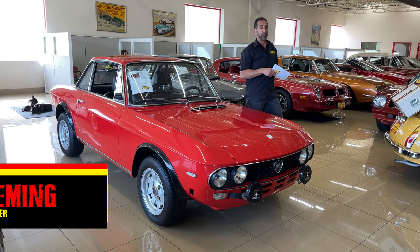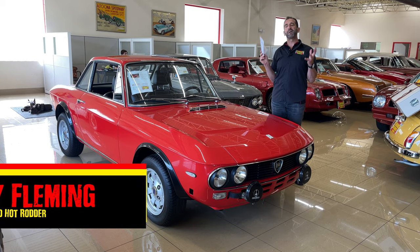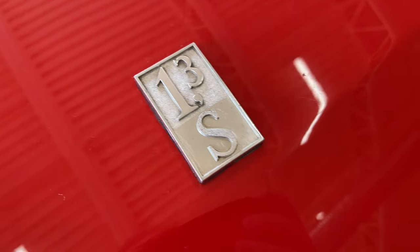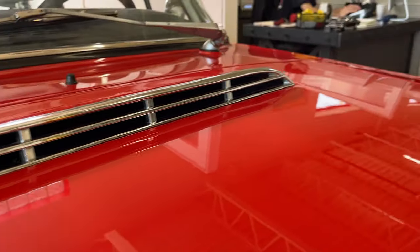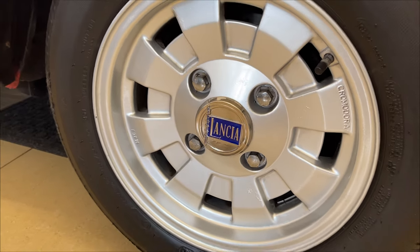Hey everybody, I'm Tony Fleming from Fleming's Ultimate Garage. Thank you for joining me. We've got an amazing sports car from Italy — this Lancia Fulvia 1.3, it's the S model. We're going to look at some details on the car, the quality of paint, restoration, upgrades. I've got to tell you, this car is one beautifully styled car.